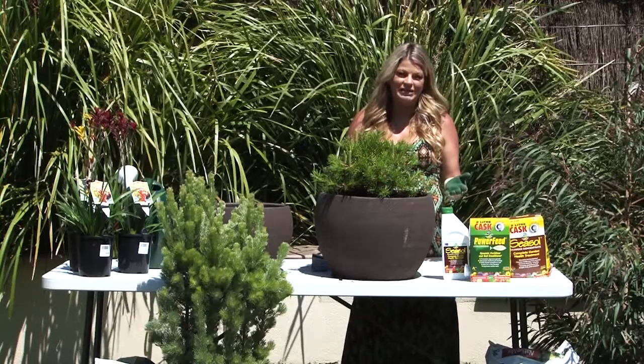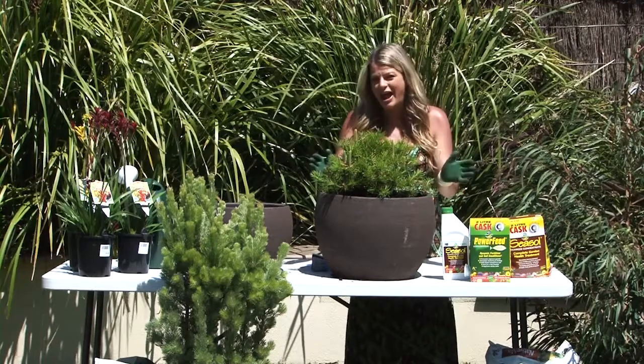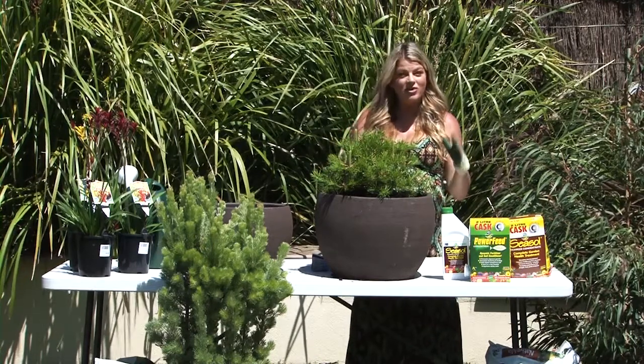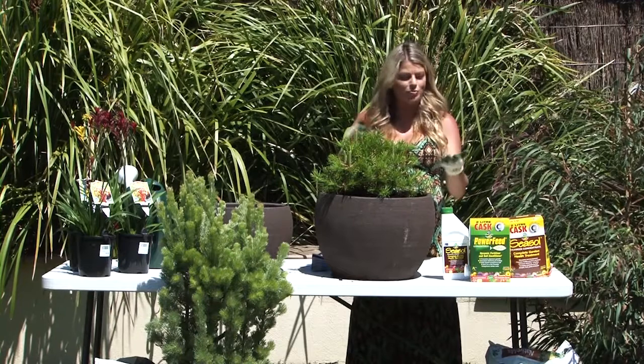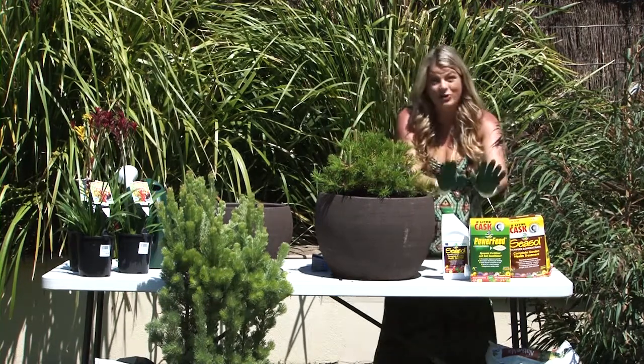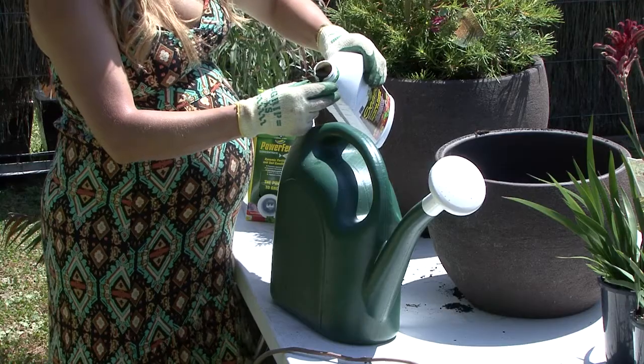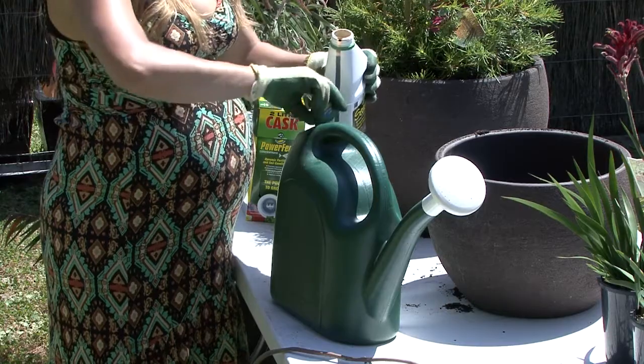Because so many Australian plants are really tough, it can be tempting to leave them to their own devices — and sure, they might do okay. But if you want the best out of your native plants — bigger, better flowers and healthy looking plants — then you need to get your hands on these. Seasol has virtually no phosphorus in it, so it's safe to use on all of your Australian plants.